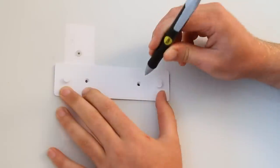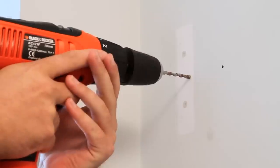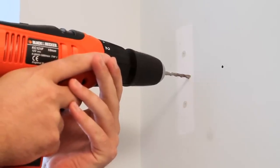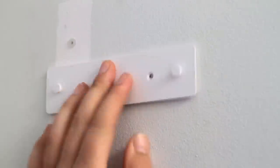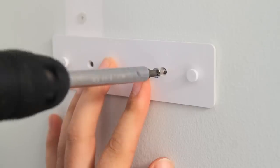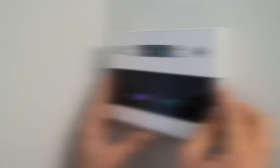Using the two holes on the mounting plate as your guide, mark the wall where you want to position the control panel. Drill the two marked points on the wall and insert the roll plugs provided. Line up the mounting plate with the drilled holes and secure into place with screws provided. Hook the control panel onto the plate and ensure it is fixed securely.